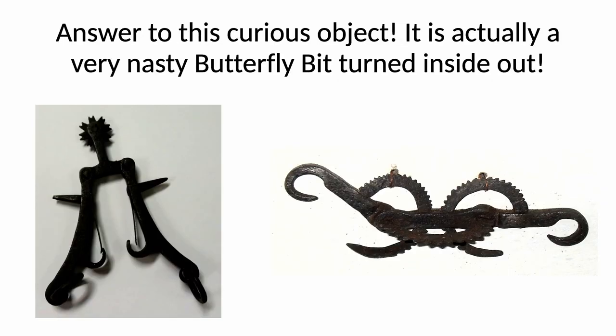So, we come back to this spur. In actual fact, it's a butterfly bit that's been turned inside out. I don't actually have one of those, but I have many similar, and they are the most vicious bits. They're bits that you could hook onto bit rings, and the general theory was that the more pain you gave the horse in its mouth, the more easily it could be controlled. You can see an example of one on the right, with serrated and moving parts in the mouth. Wicked. Absolutely wicked.